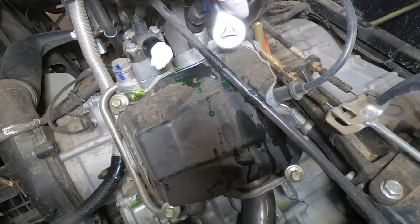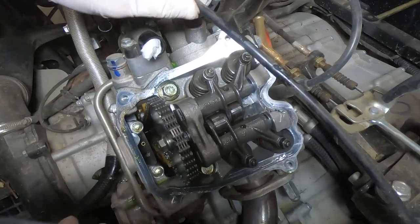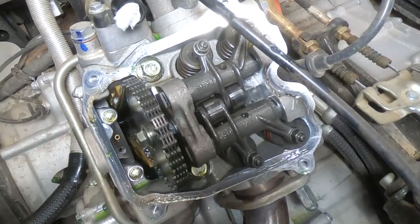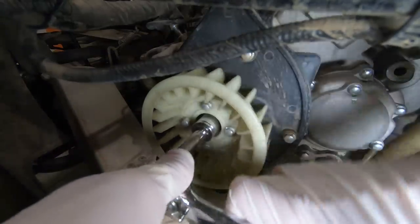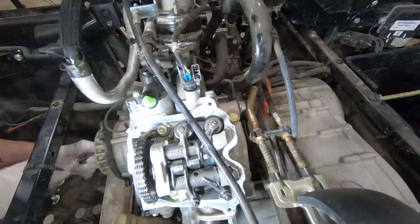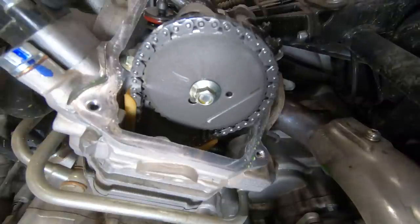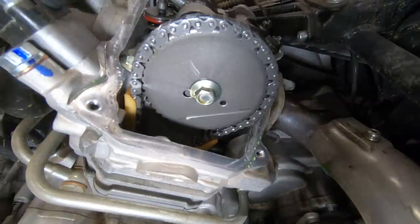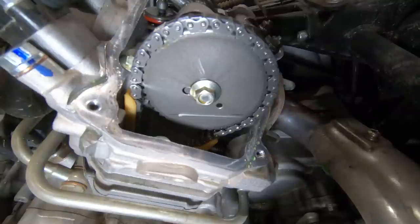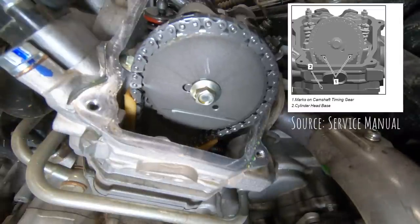This is where the bread and butter is. Now we're looking at the valves. What we have to do is line up top dead center — you have to line up top dead center properly in order to do this adjustment correctly. What you want to do is line up the printed marks in there. You see the white line, but there are also some engraved marks that are hard to see on camera. You're trying to line up those marks on the camshaft timing gear so they are parallel to the cylinder head base. The picture in the service manual will help you with that as well.